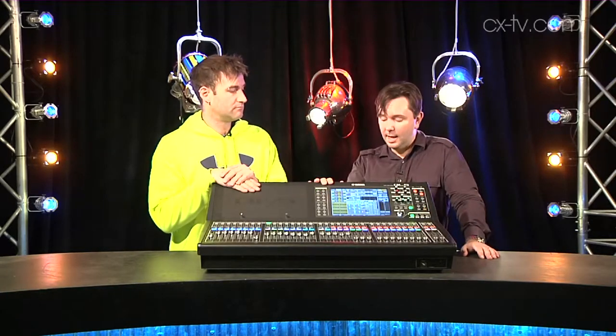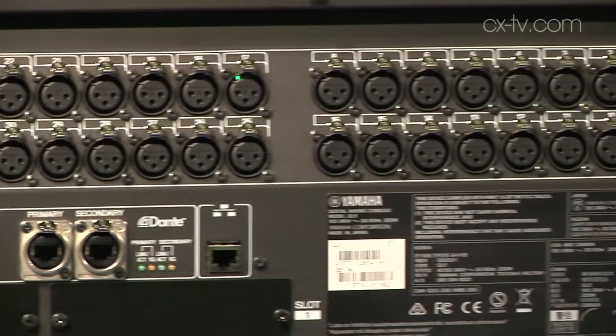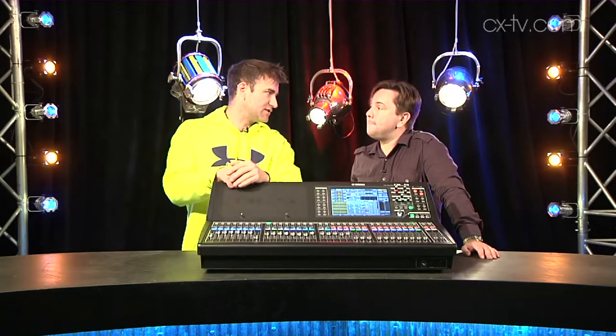We've got primary and secondary Dante ports built in. Unlike the CLs, it's actually on ethercon instead of just normal RJ45. Like an LS9, you've got all of the analog connections on the back — the CL doesn't have so many, only 8 in and 8 out — but with the QL5 you can take it out as a freestanding unit and plug 32 analog sources into it and 16 analog destinations on the outputs.